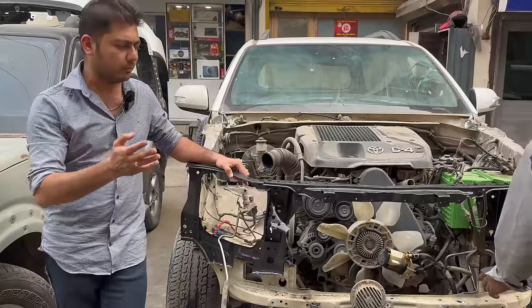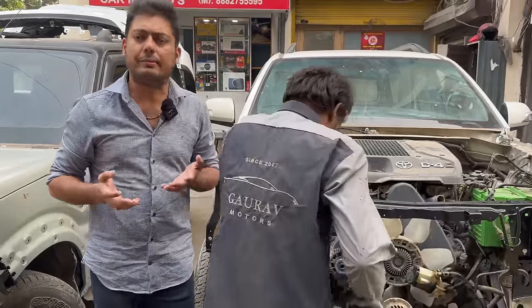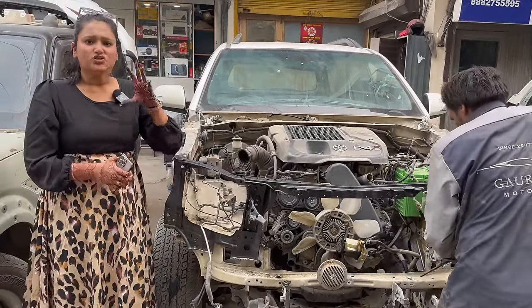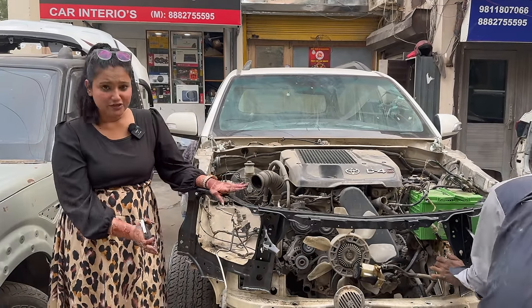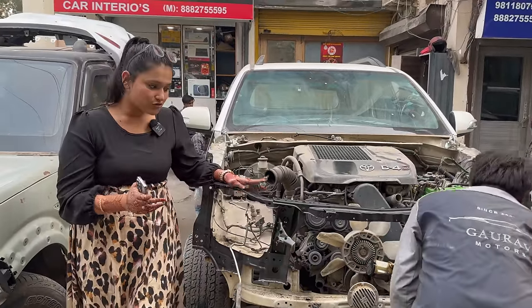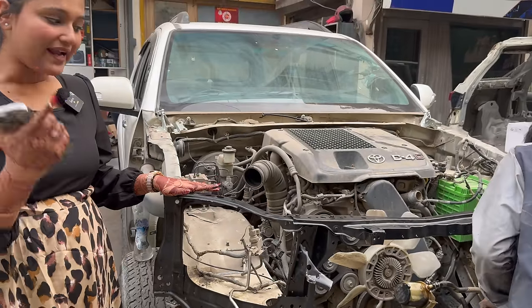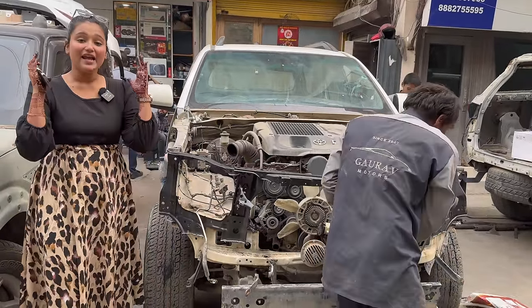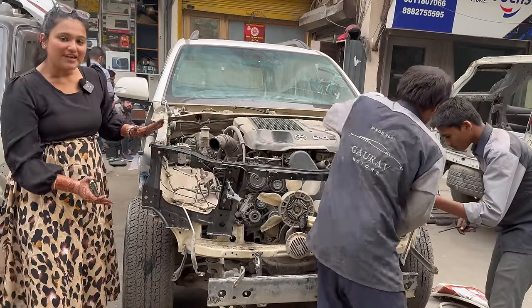If you take a normal car with a little damage from the front, the tie member changes — there is no major damage. Many people ask whether the tie member change means a compromise in safety. If you take a normal car and get a touch or hit, the tie member is bent from the front and it is also changed. So safety-wise, there is no problem.